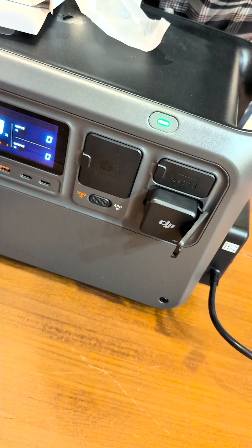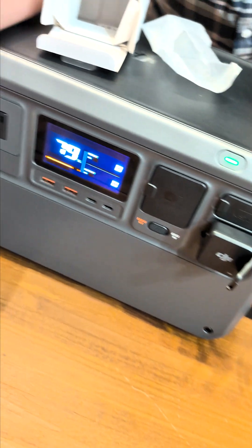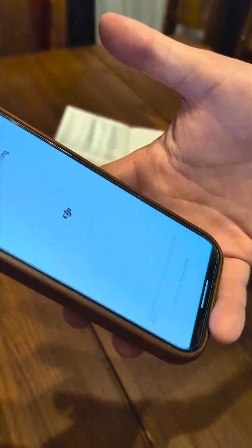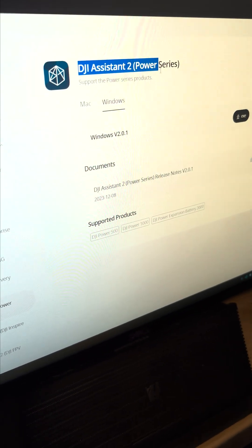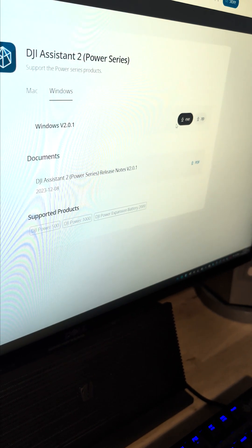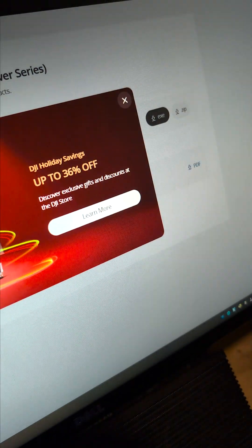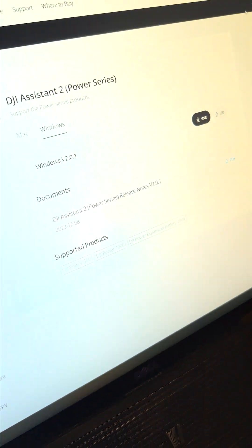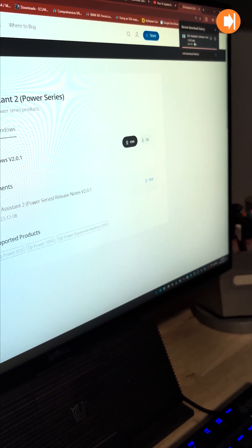I think we need to update the firmware on the DJI Power unit. To update the firmware on your DJI Power, just Google "DJI Assistant 2 Power Series" and on the DJI website there's an exe to download. It's 358 megabytes and we're almost done.